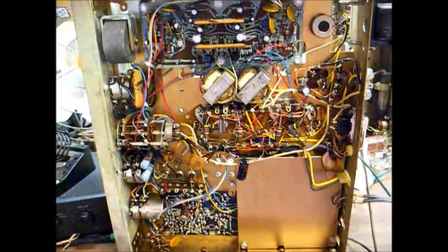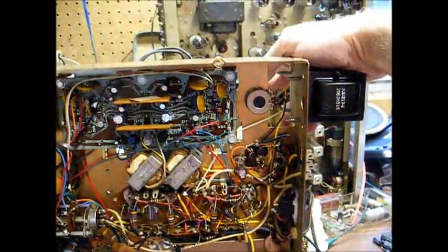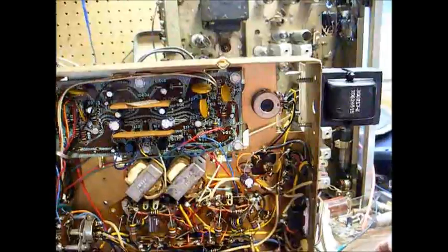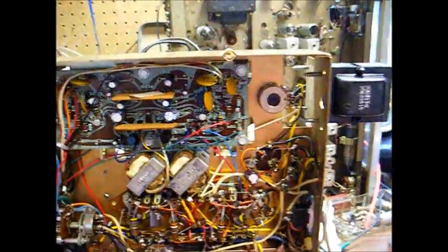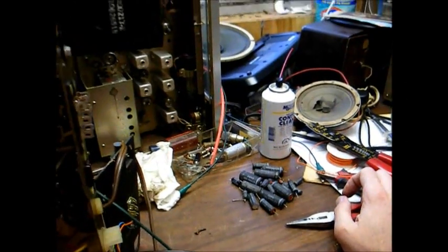We now have all of the electrolytic capacitors changed. The only one I didn't change is this two-section can capacitor on top of the chassis, and it still appears to be okay. Since we're dealing with low voltage, I don't really think there's a big concern, but there's the pile of old capacitors that came out of the unit.